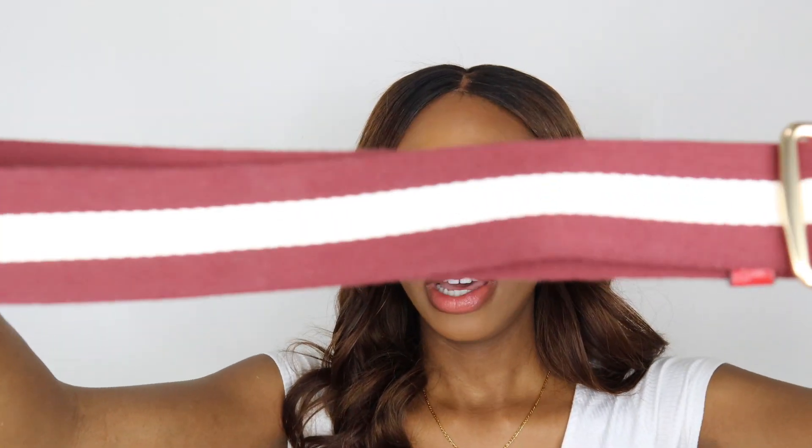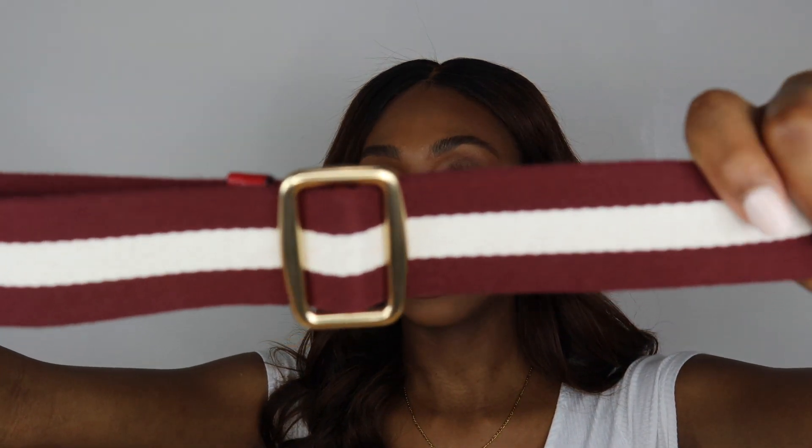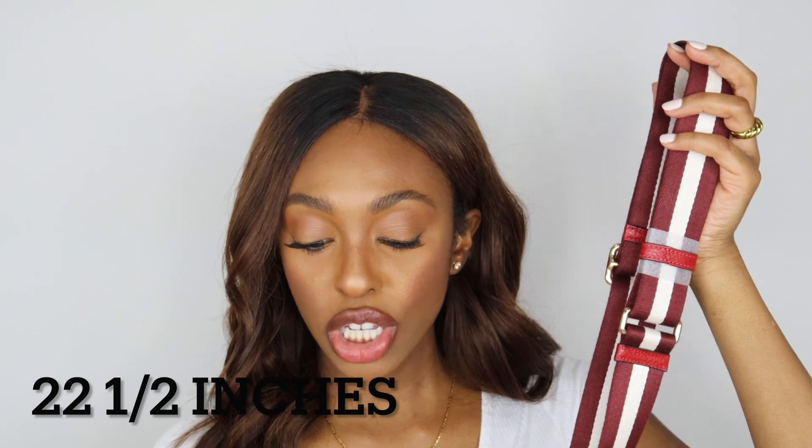The handles on this bag are four and one-fourth of an inch, so just top handle wear. However, if you wanted to wear this bag as either a shoulder bag or crossbody, it does come with a detachable strap. The detachable strap is right here — it is in a nice red and white color with gold hardware to match the gold hardware on the bag itself. The detachable strap is two and a half inches.